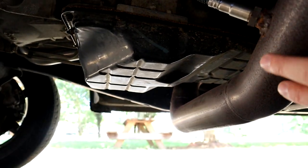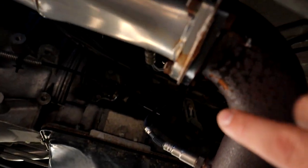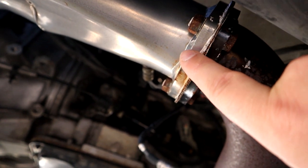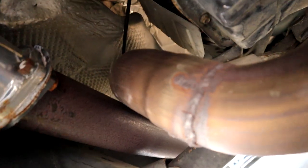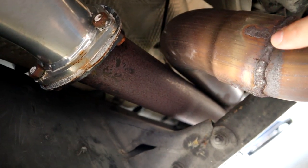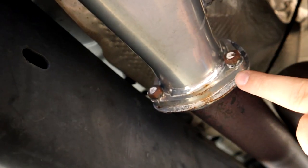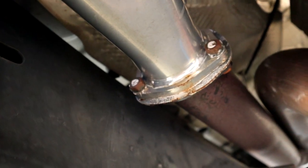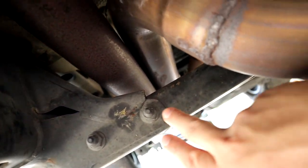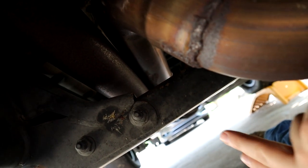Next, we have to remove the JBA Y pipe section and we're going to be unbolting the driver's side long tube from the pipe. I welded mine instead of clamping it like it comes in the kit. So we're going to unbolt the passenger side long tube from the Y pipe, and then we need to remove and unbolt the transmission cross member.